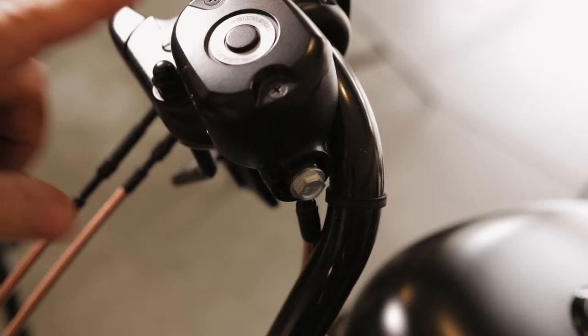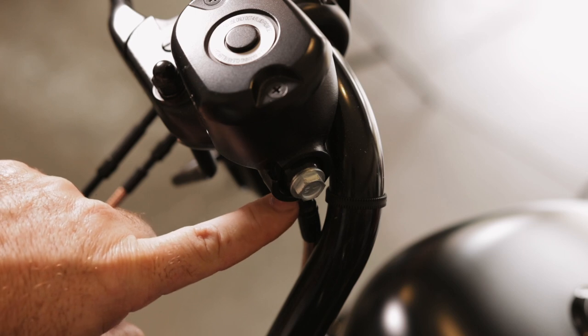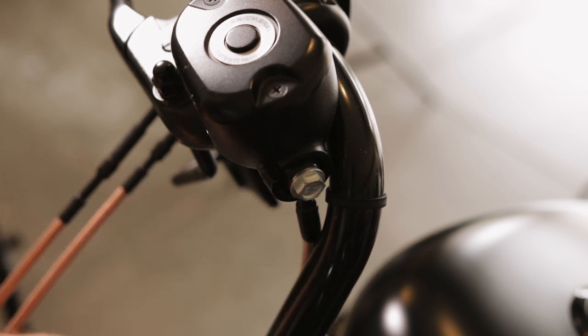Guys, banjo bolts. Here's your reservoir — it's going to be on the right side of the bike. Right underneath it is a banjo bolt. You follow this cable down and you're going to find your second banjo bolt, and there are also ones in the back. These banjo bolts are important because they need to have a leak-proof seal. You want to double-check them and make sure they're 14 to 18 foot pounds.